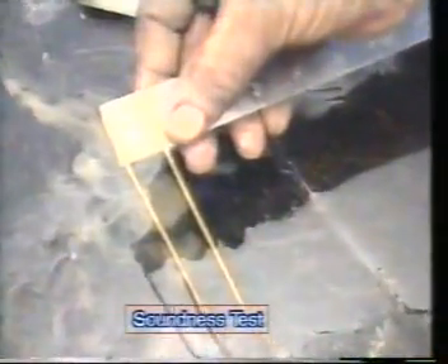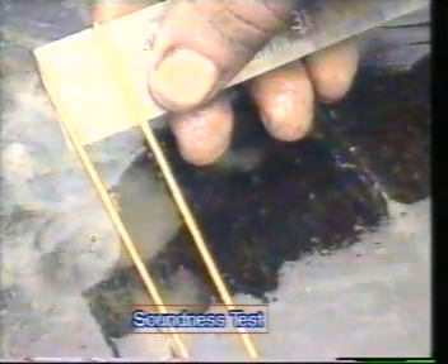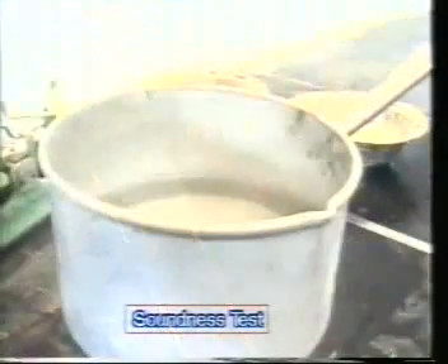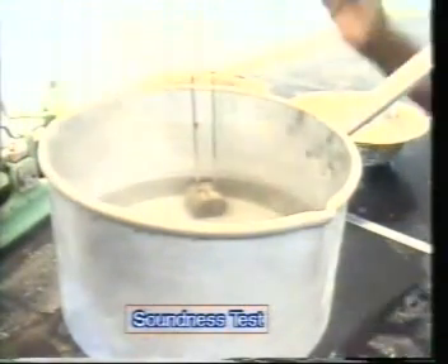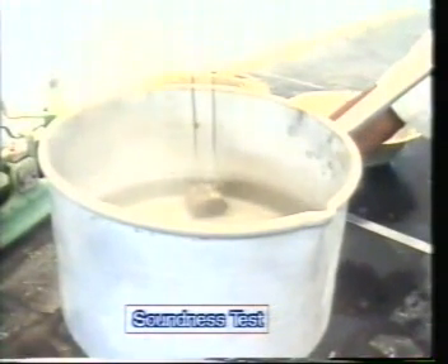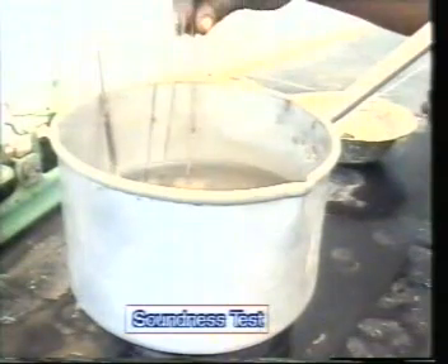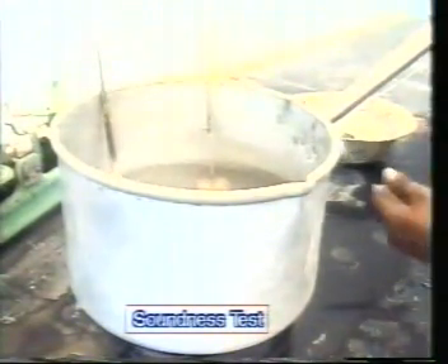Place the cylinder again in water and allow the temperature to rise to boiling temperature in about 35 minutes. Then allow it to boil for three hours. Take out the sample and allow it to cool to room temperature.